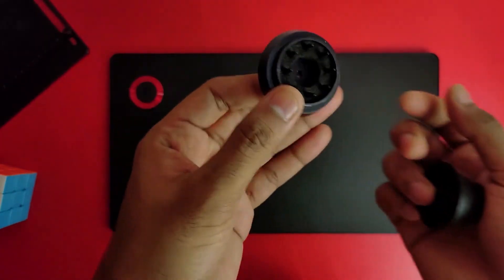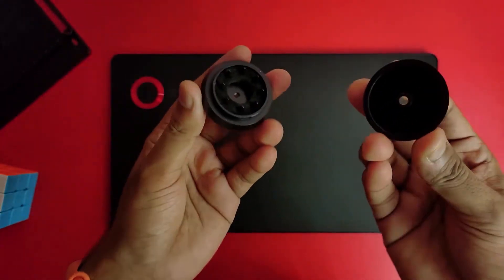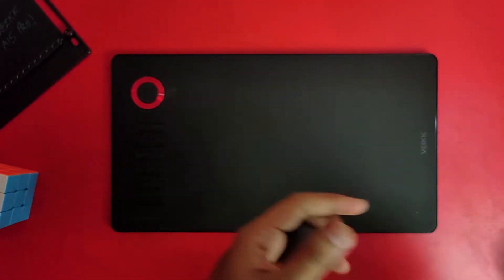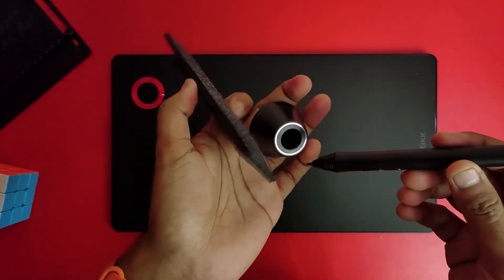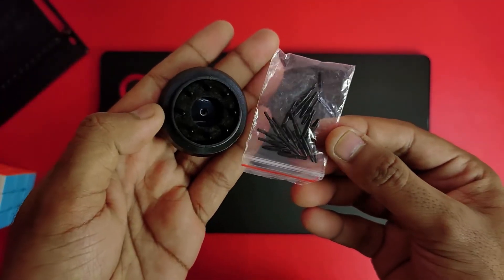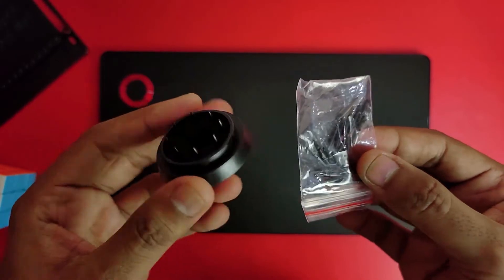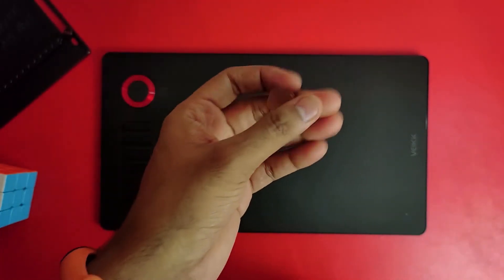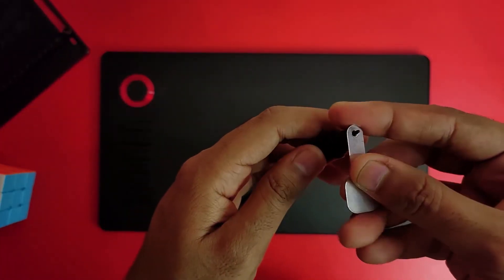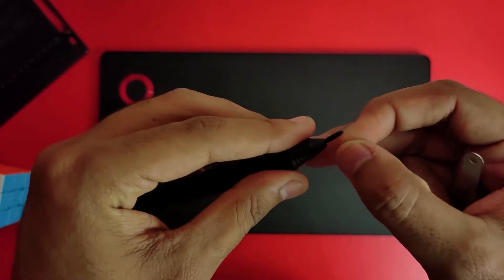Next is the nib stand. The case is kept on the top and you can close it, so you can convert it into a pen holder. You can also hide the nibs inside. We can see the extra nibs — there are a lot of nibs included. You can use the tool to pull the nibs out: just insert it and pull up to easily remove them.